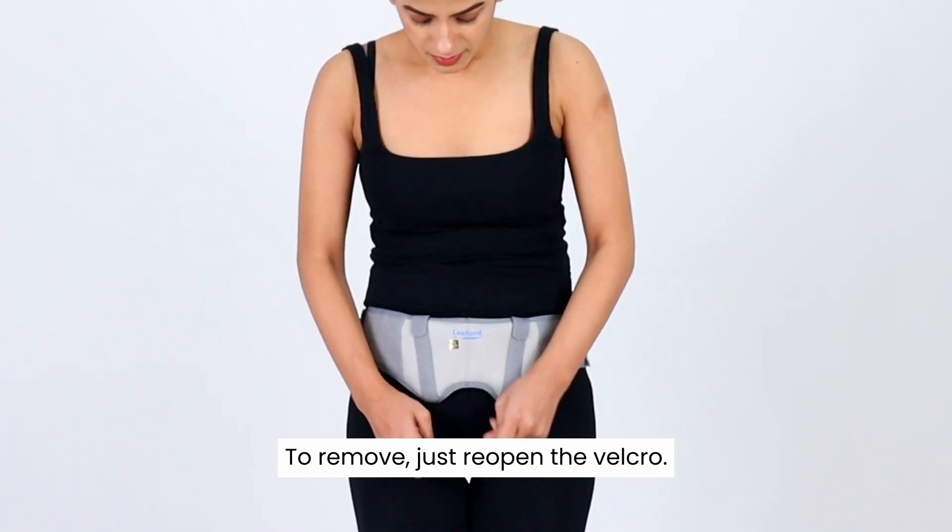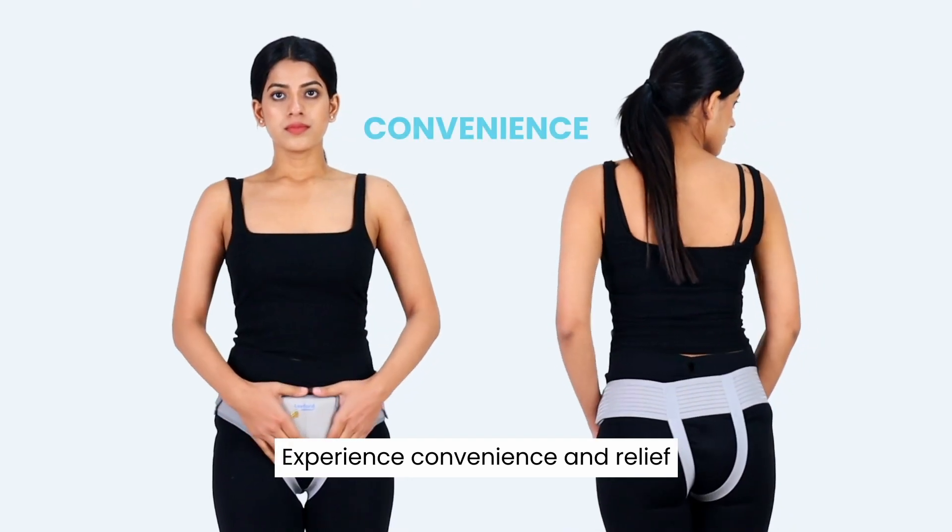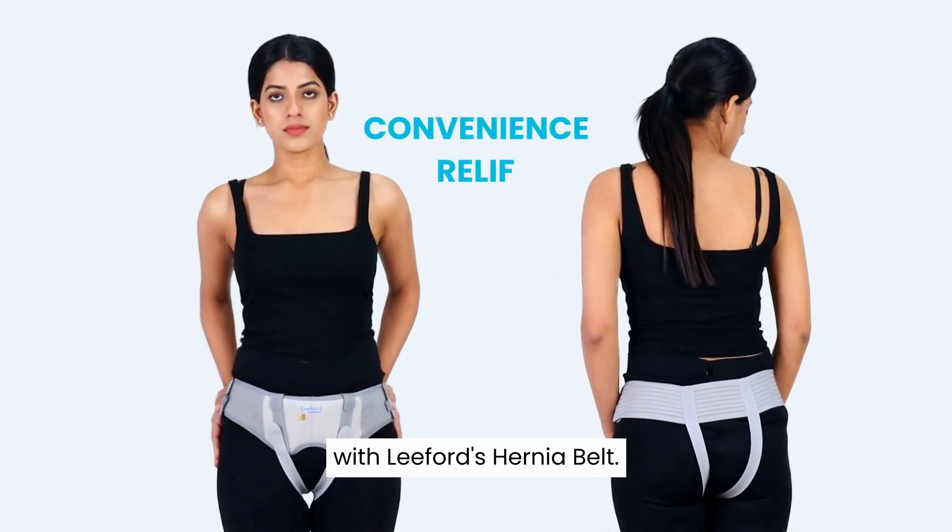To remove, just reopen the velcro. Experience convenience and relief with Leiford's hernia belt.